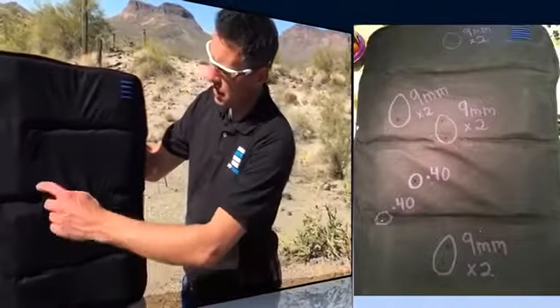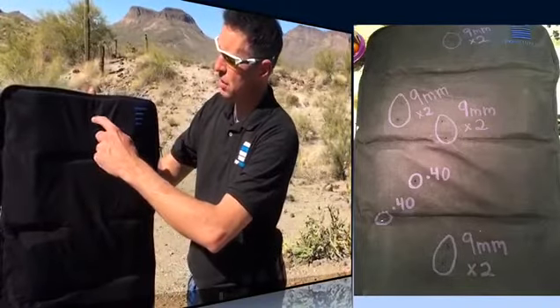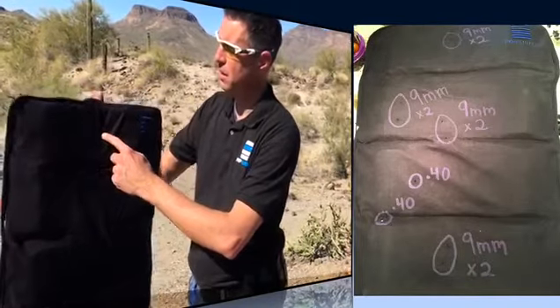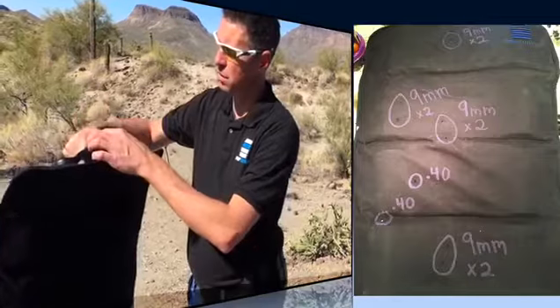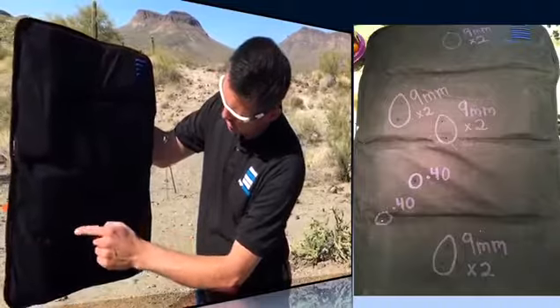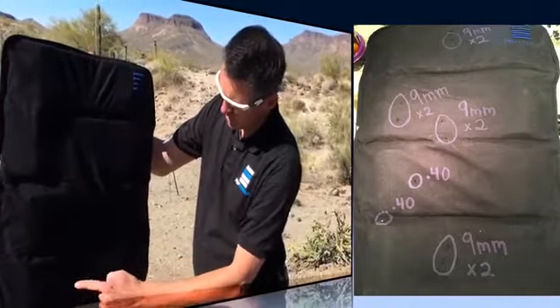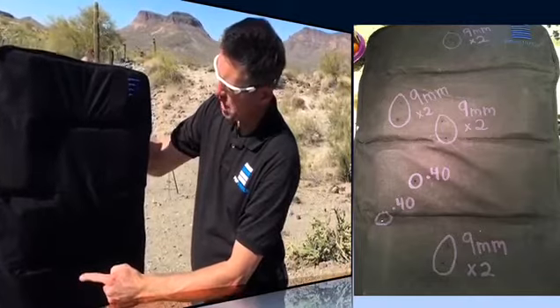The first two rounds are 9mm here and here, then two 9mm directly in front — in front of where the operator holds the pop shield. We have a .40 caliber here and a .40 caliber here, and two 9mm on the bottom panel as well.